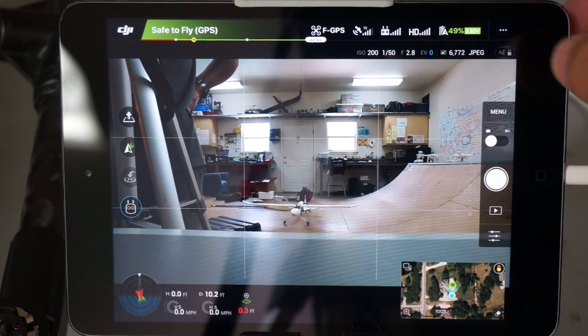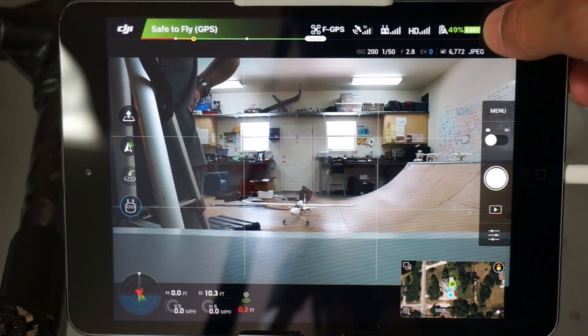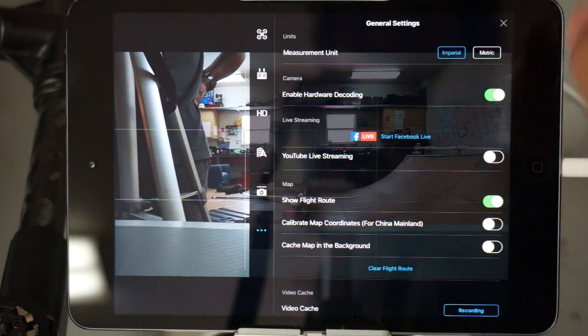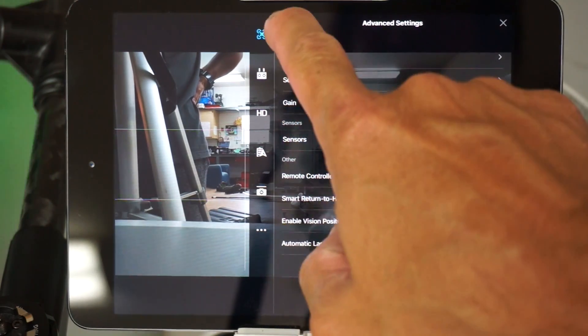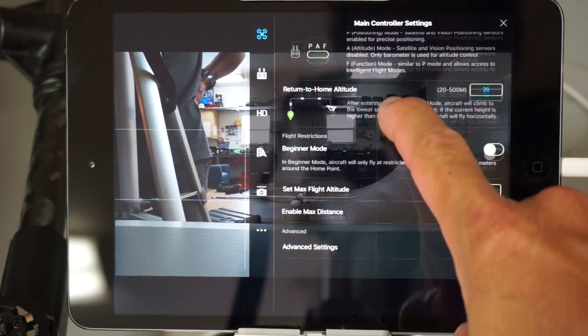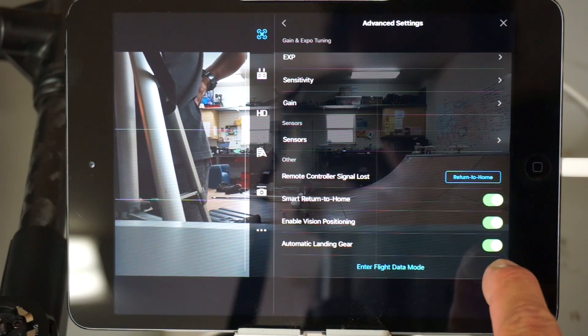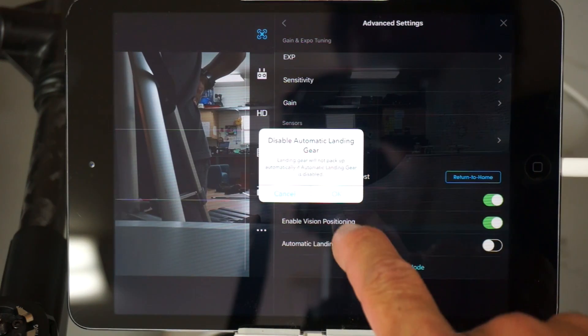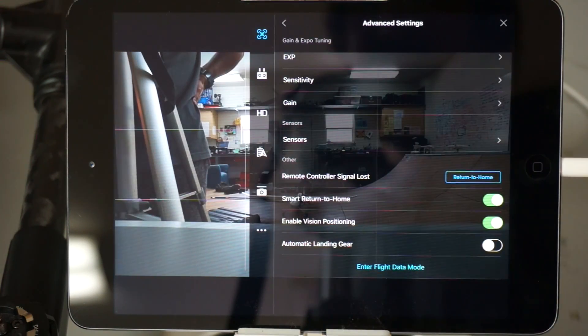I mounted my camera back on and fired up DJI Go. One thing that I don't think was mentioned in the instructions is you're going to want to disable the automatic landing gear. That's in the advanced settings — automatic landing gear is turned on by default and we want to disable that. Otherwise the Stork will automatically deploy when we take off, and that's not what we want.